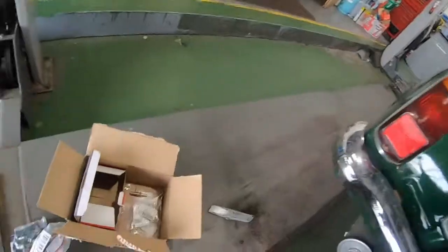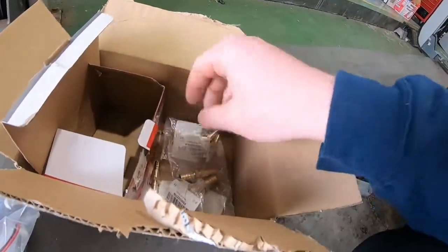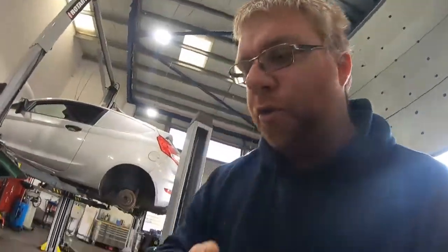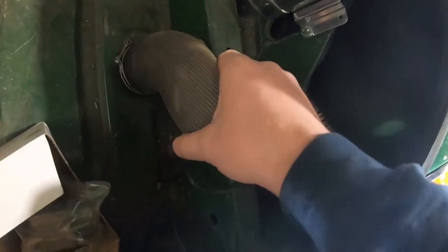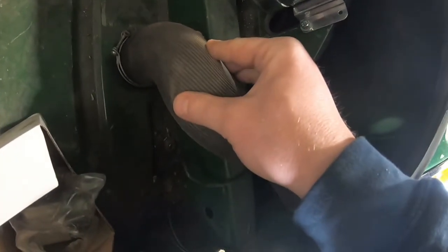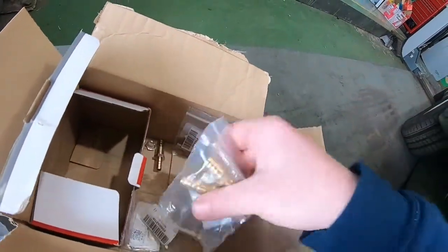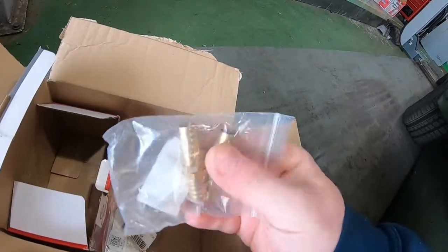I've got two of the 8mm fittings and two of the larger ones. I'll probably use one for the return from the swirl pot back into the tank — I want to try and come into the filler neck, which I've seen somebody else do before and it worked quite well. The larger ones will come off the bottom as the feed for the high pressure pump. So it looks like I've got three holes to drill, and I need to figure out where I'm going to mount this pump.